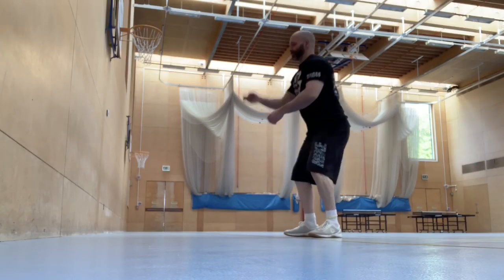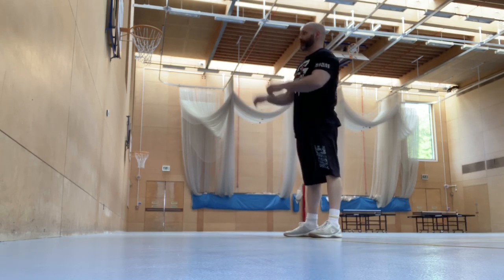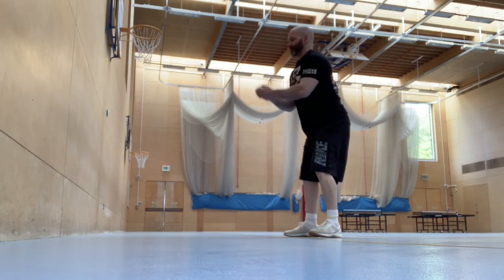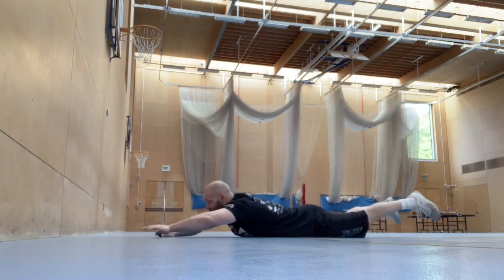We're going to start with a throw and squat — you're going to throw the ball against the wall and as it lands you're going to catch it in a squat. Then we're going to go into a press-up position and throw the ball against the wall. Try and alternate your hands as you're doing this.